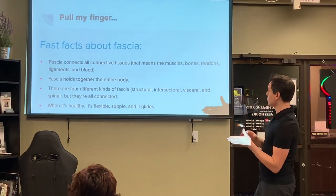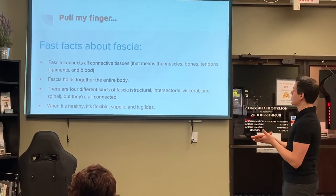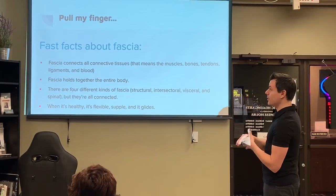There are four different kinds of fascia: structural, intersectoral, visceral, and spinal — but they're all connected.